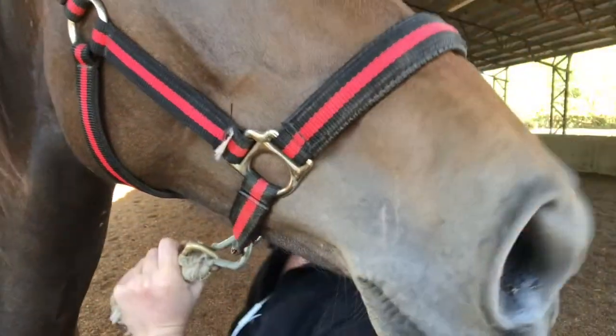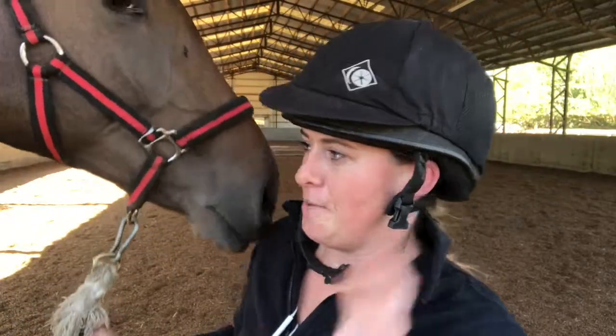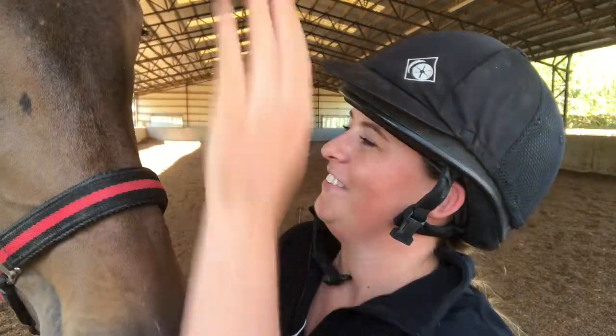Hey everybody, so this is Gia — well, this is part of Gia's neck. There's her big nose. You're away from your friends. So this is Gia. She's my yearling. Her birthday is April 15th, and she's like a year and a half now, so it's going to be the first time that I lunge her today. Her name's Gia because it's short for giraffe, because when she was born her legs were actually so long that she couldn't stand up. So this is a yearling.